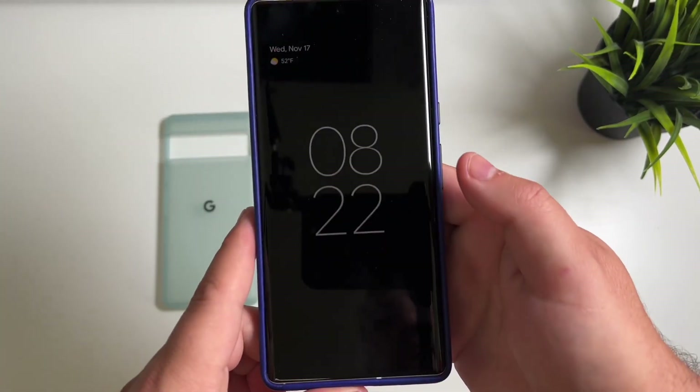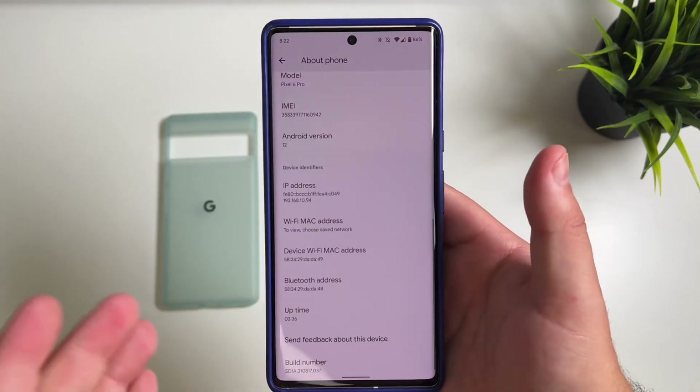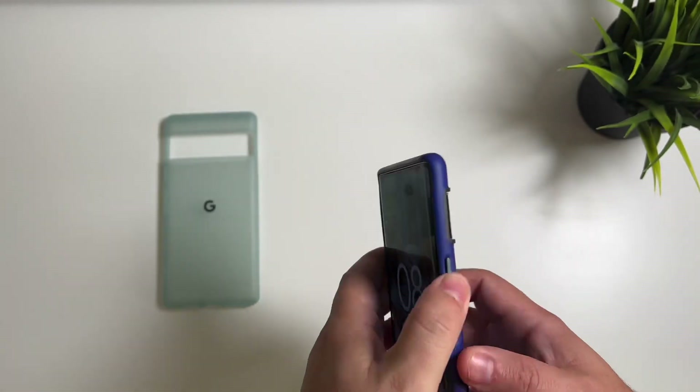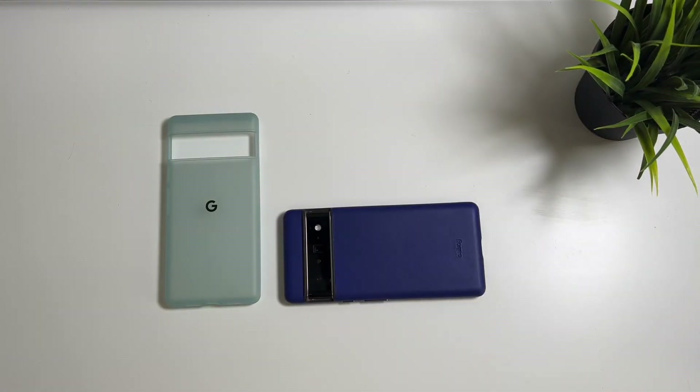I just wanted to show you how substantial of an improvement they have made with this phone already. That's it, guys. Thanks for watching. We'll catch you in the next one. Peace.